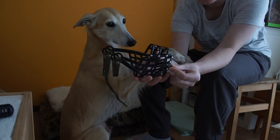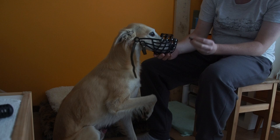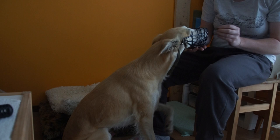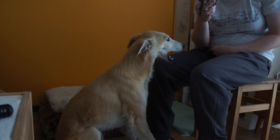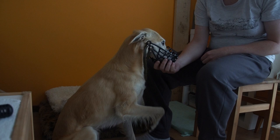I take the muzzle and give the food through it like this so the dog can easily get to it. I also add the command 'neus,' which means 'nose' in Dutch, so I ask him 'nose' — good boy!